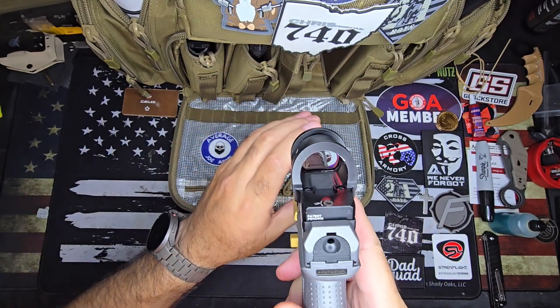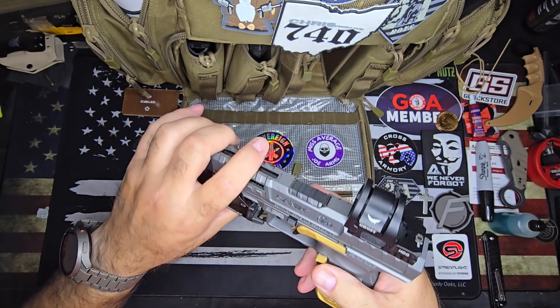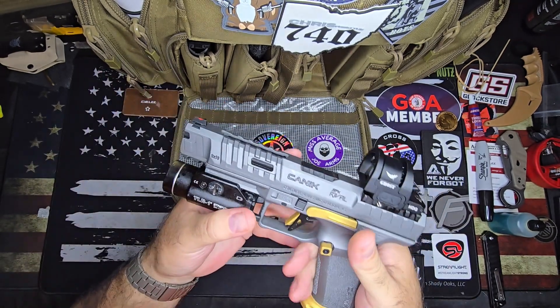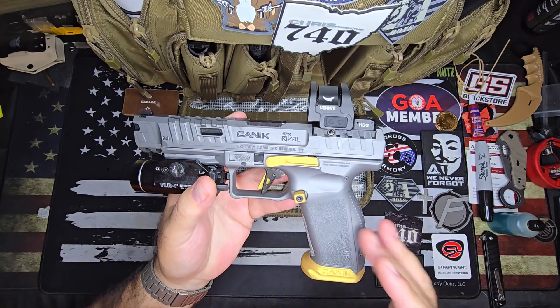I'm really liking it. At the end I'll tell you which one's my favorite, but I'm just going to mention a few little things in case you're watching this and wanted to know.